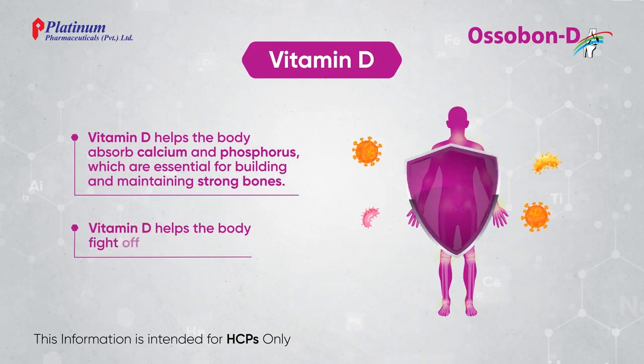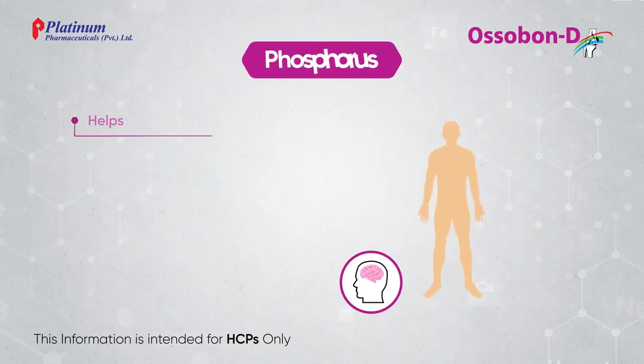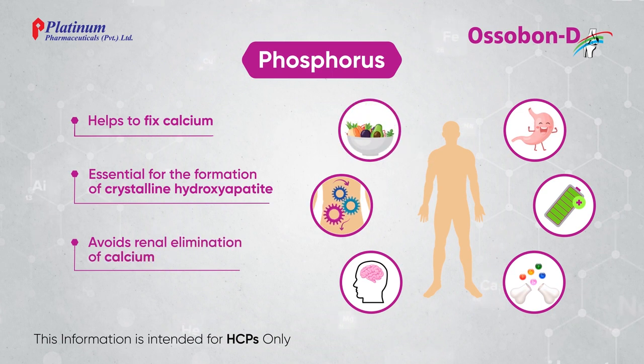Vitamin D helps the body fight off infection. Phosphorus helps to fix calcium and avoids renal elimination of calcium.